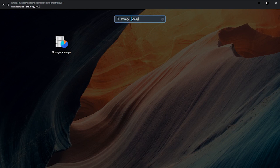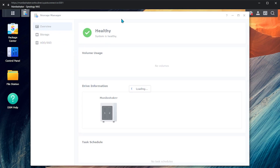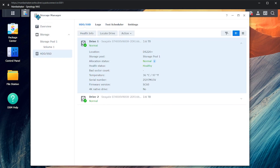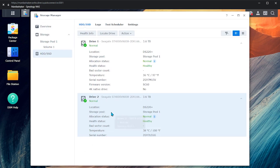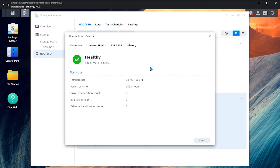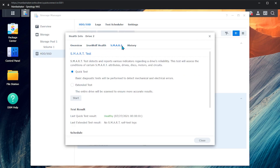Storage Manager also received a refreshed look. The great overhaul is how you can now easily see what's going on with your drives in the overview — the information is much clearer and concise. One feature that is very useful in the Storage Manager is the ability to automatically replace a drive when it shows a critical or failing status, which is a great feature to reduce the downtime of our central backup system.